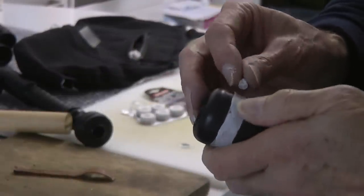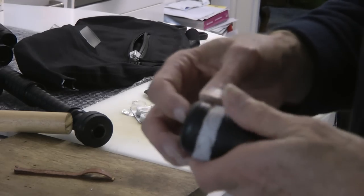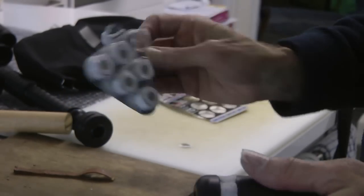I'm just using my thumb there. That's used one blob of the putty, because it comes in little capsules — and I've used one out of the six.